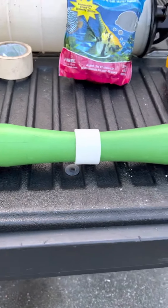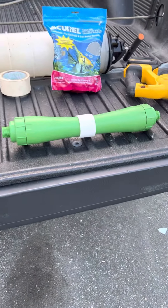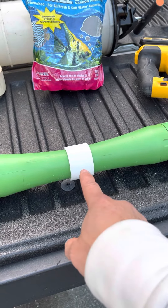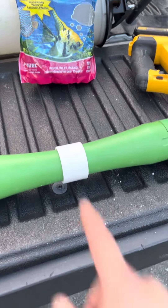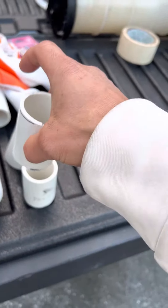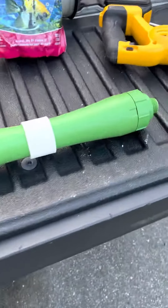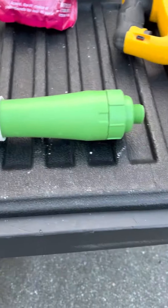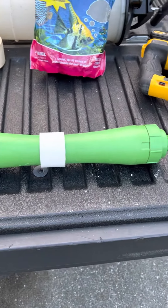That union coupler is maybe a dollar at Lowe's or Home Depot — it just couples two pieces of pipe. I found one in my attic. Then get your activated charcoal, fill it up, put foam on each end, put it back together, and you're ready to go. Enjoy!